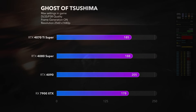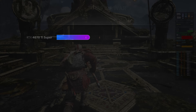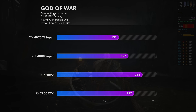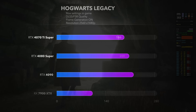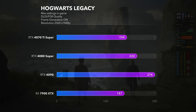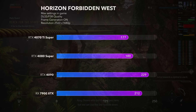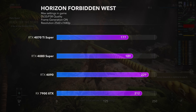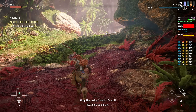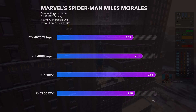Ghost of Tsushima gives virtually the same results across the board except for the 4090, which is again in its own league. In God of War, the 4090 and 7900 XTX are very close to each other, while the 4080 Super and 4070 Ti Super fall behind by a greater margin. Hogwarts Legacy raster performance shows each RTX card scaling nicely, while the 7900 XTX trails behind all of them. Horizon Forbidden West is a great PC port — scaling with each card is well done, and the RX 7900 XTX is positioned exactly where it should be according to its tier. Spider-Man: Miles Morales is another excellent PS5 port where all tested cards deliver over 200 fps.